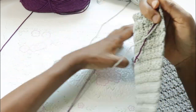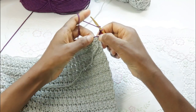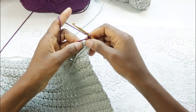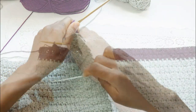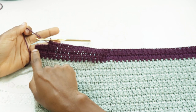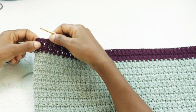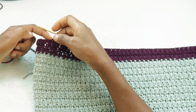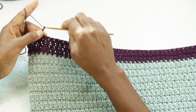Chain two, turn, and we'll just repeat everything we've been doing — skip the first stitch and double crochet in the next, half double crochet into the skipped stitch. Now I'm on the 38th row and I'm going to skip three sets because we're going to shape out the neckline from here on. So skip three sets — one cross stitch is a set — one, two, three sets, which is basically six stitches that we're skipping. Then chain two, turn.